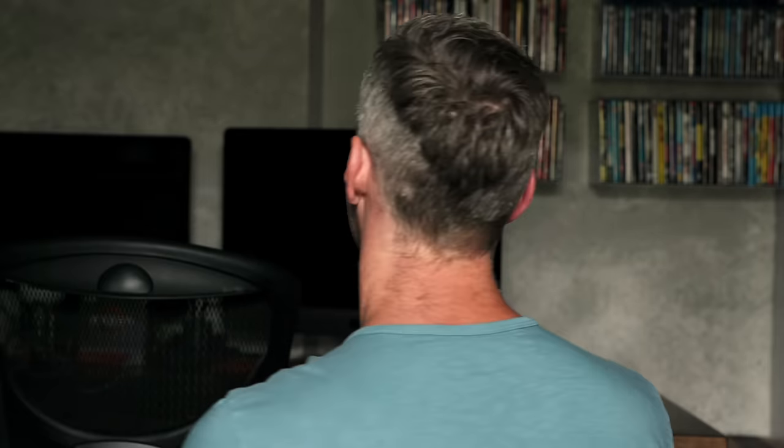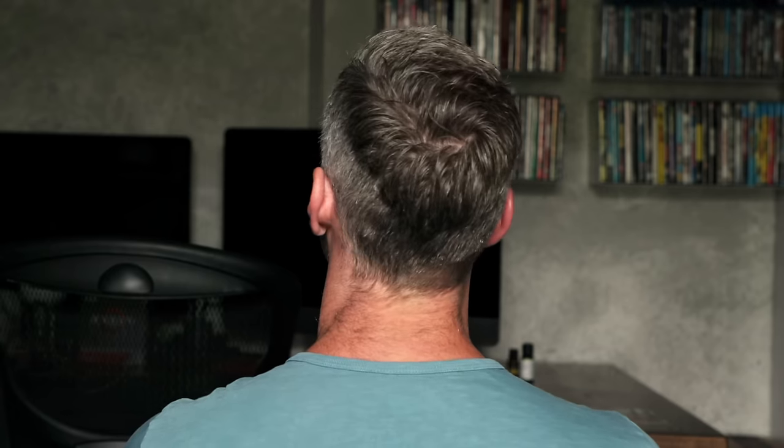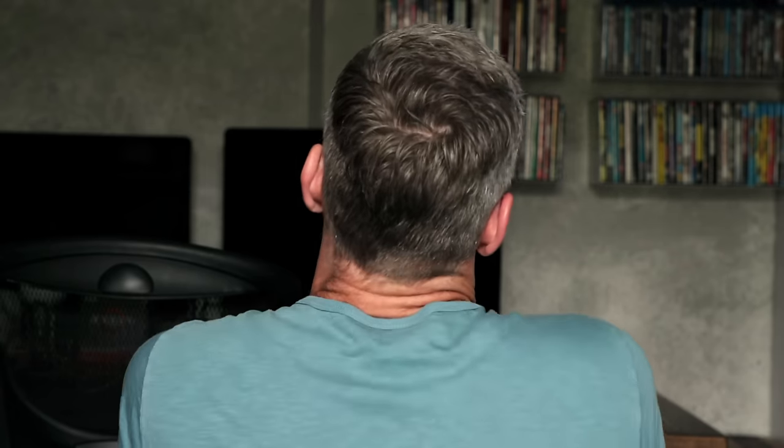All right, so there we go — my hair is finished. I haven't touched it up anymore. The sides look great; I'm actually really surprised at how good it turned out. I put a little bit of product in my hair just to style it how I want. But overall, it's great. My wife says the back looks a little goofy though — it looks a little bit long, but you know what? Screw it, I can deal with it. It looks good to me.